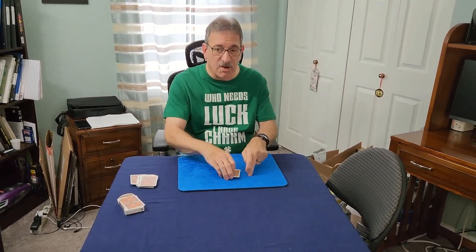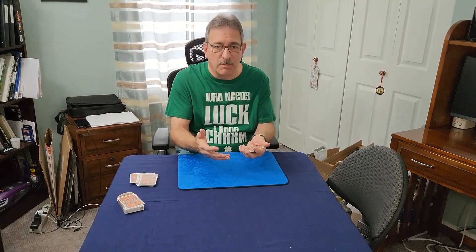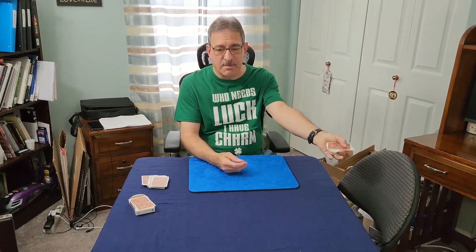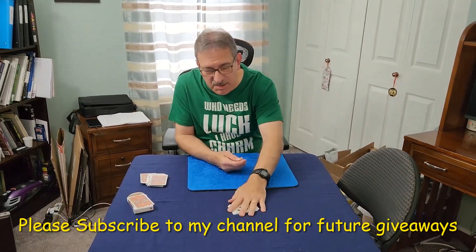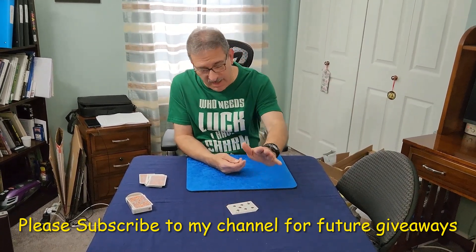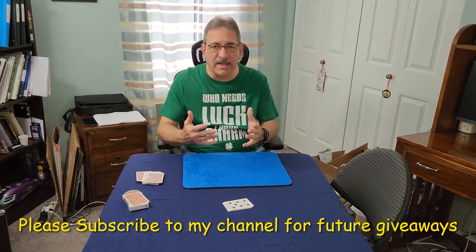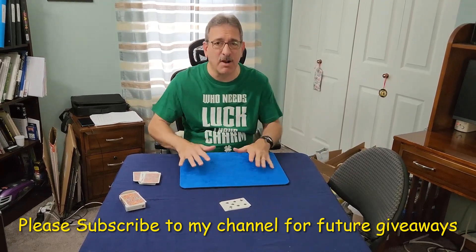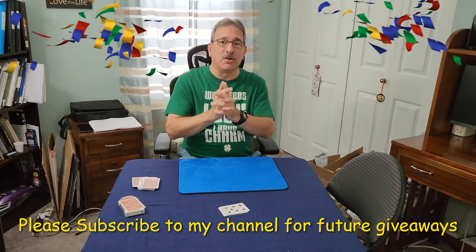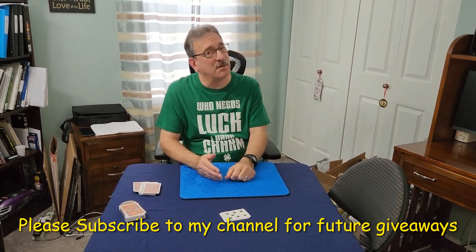All you have to do is have them spell something to get their card to the bottom, then do whatever you want to make it enjoyable. Like in my performance, I had my wife turn around and slap the cards down on the table — her card was right there. So that in essence is the trick. It's pretty self-working, it's fun, and it's impromptu. Let me know if you enjoy it, and please subscribe to my channel for more. Cheers!